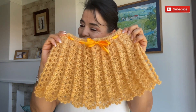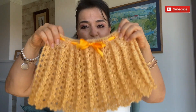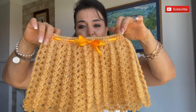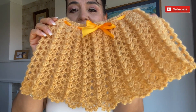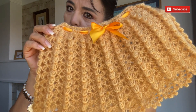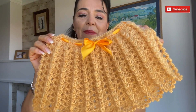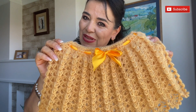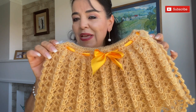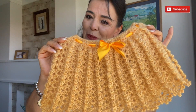If you want, you can decorate this poncho with a ribbon and you can make it in different colors and with different combinations. This is for a girl and I made 70 chains as base chains. If you want for an adult you can make 120 or 130 according to the size, and you decide if you want it shorter or longer. Remember that before we start it's important that you subscribe. Let's start!